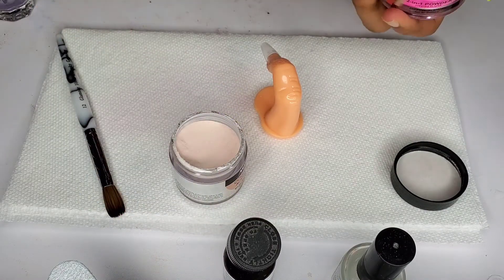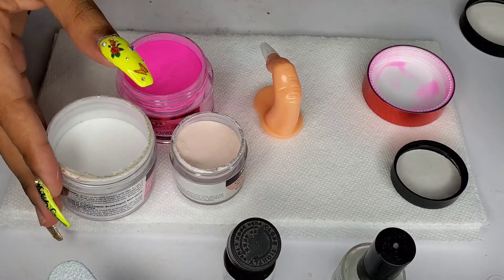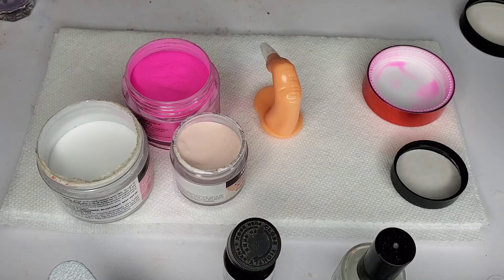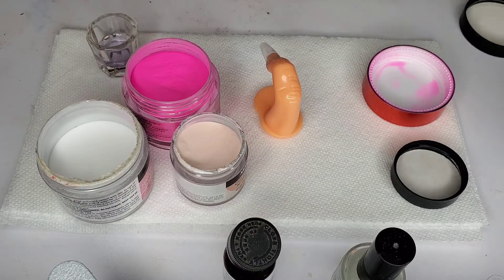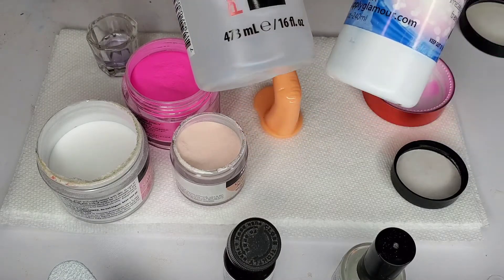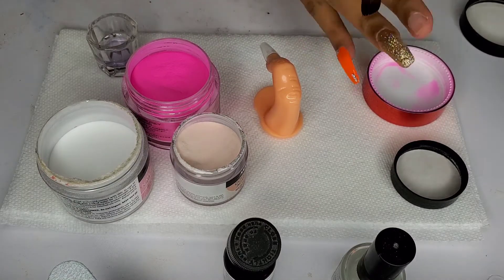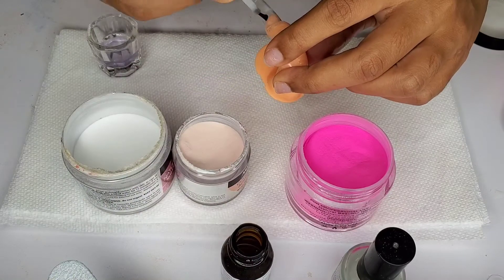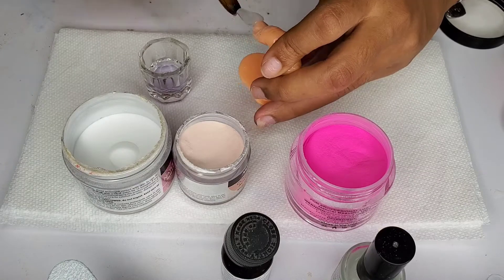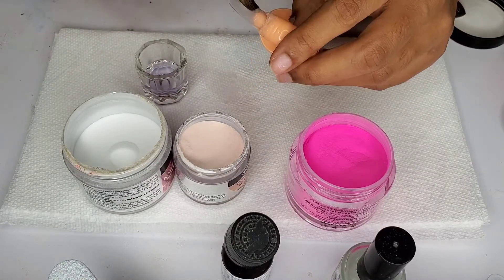I'm taking the Mia Secret Cover Blush Nude, and in that clear container, the third powder I have is my crystal clear from Nail Supply Glamour — it's in the Mia Secret jar because I don't have anywhere else to put it, I just refill that one. For monomer, I'm using my Nail Supply Glamour monomer mixed with acetone at about a 50/50 ratio.